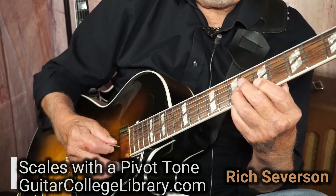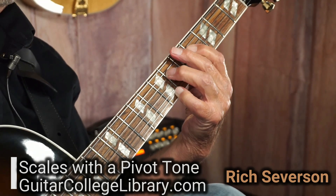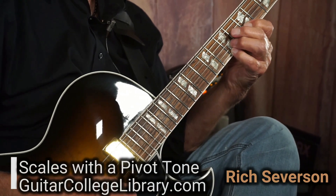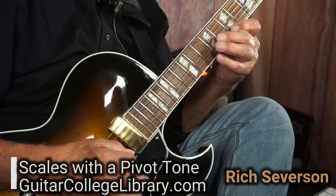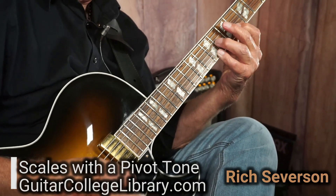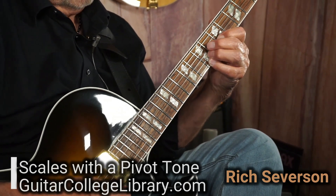Now, if we wanted to, we could keep going. So let's start here on the E. So you see what I did? Here is my E. And then we went. Kept going.